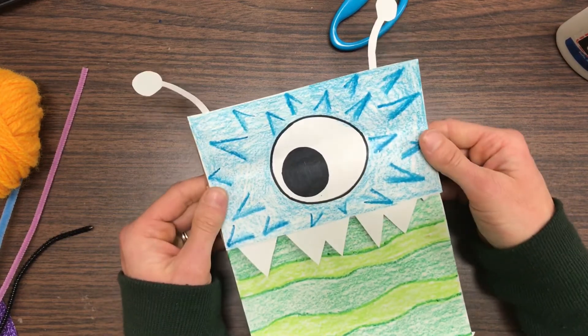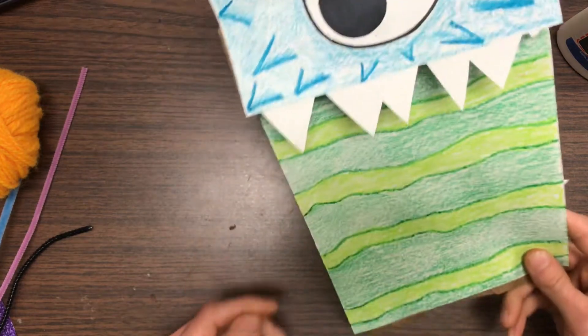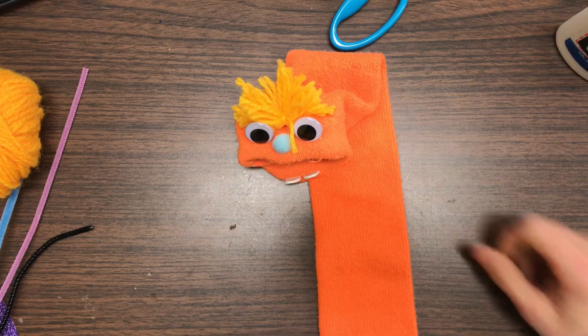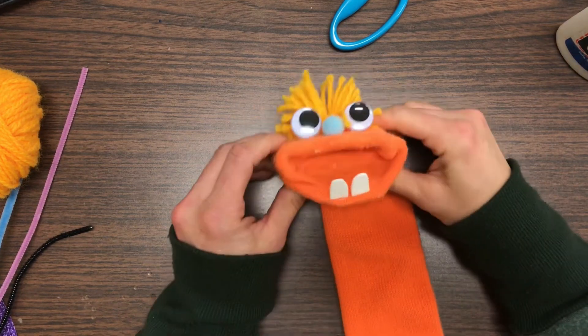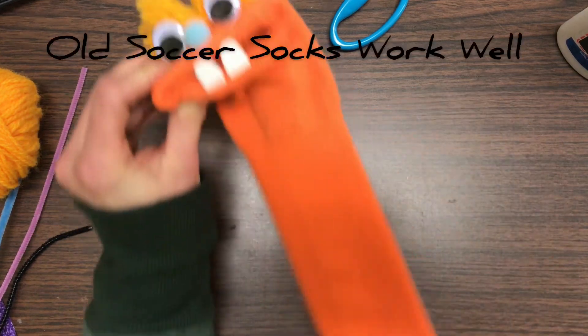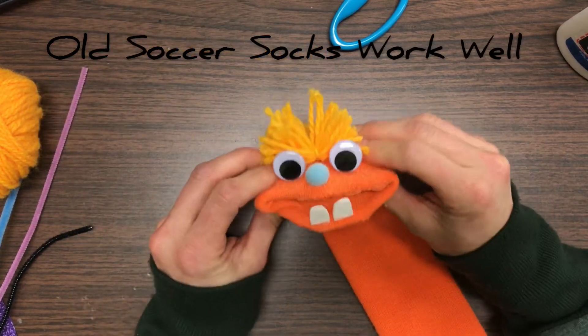You can make yours out of anything you have at your house, so maybe go around and look for materials first. For this sock puppet, I needed a sock. You don't have to have a long sock — this one is really long — but you really just need something that's going to cover your hand, so a small sock is fine too.